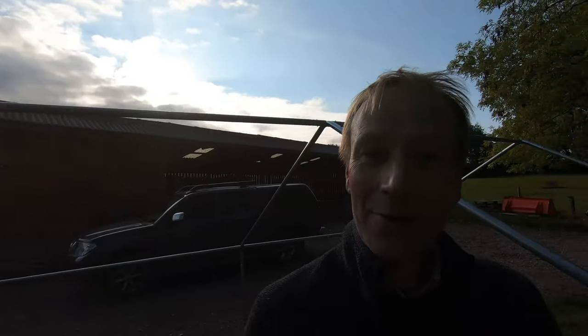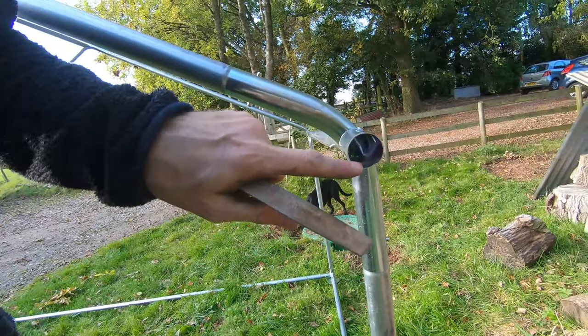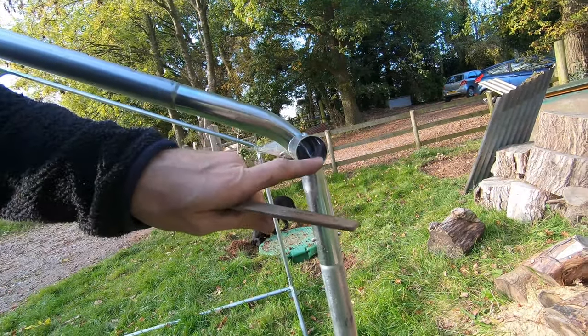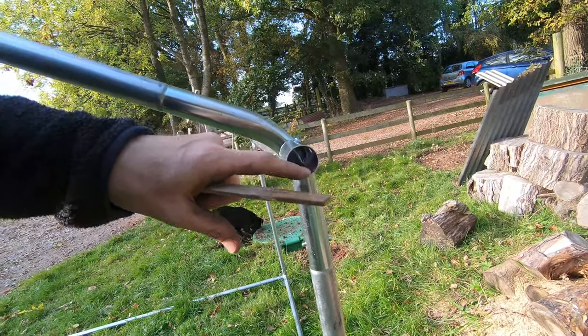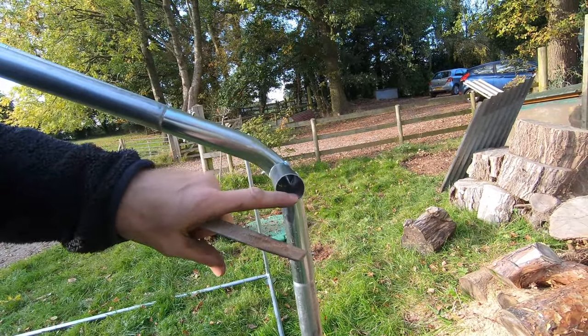The frame's coming together now but we have come across a couple of funny bits on a couple of fittings. This one here isn't perfectly round — it's been dented or squished on that edge, which means the tube won't go in until we sort out that little dent. I'm going to try to file that bit off and then see if the piece slides in.